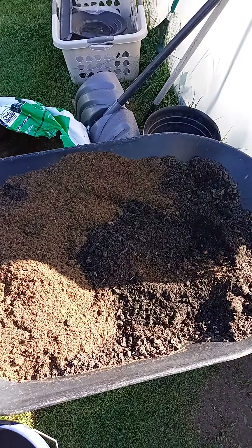I've got half dirt and half peat moss — 50/50. I'm gonna wheelbarrow it in there, then load it into a bucket and add it to the bed as I need.